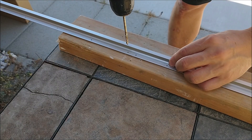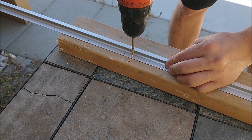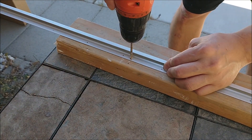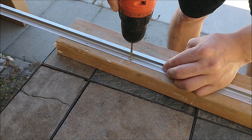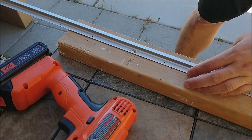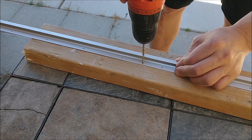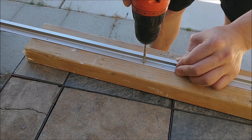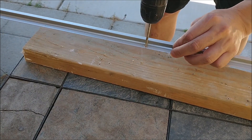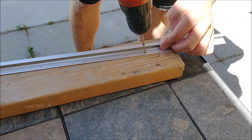With the pilot hole there, now it's easier to get a bigger drill bit and drill the right size hole for the screw to go in. Continue for the second hole, and finally the third one, which is the last one.